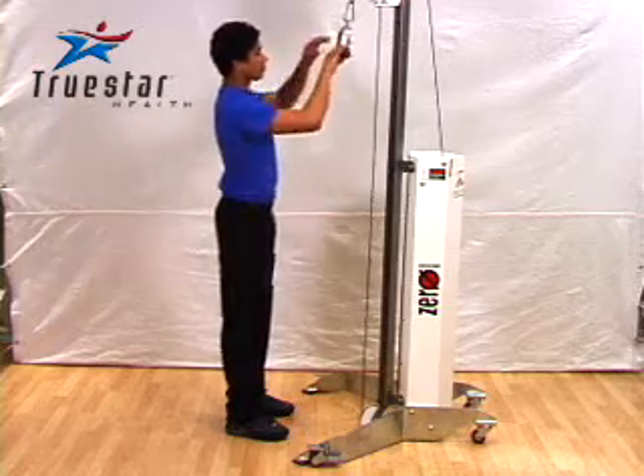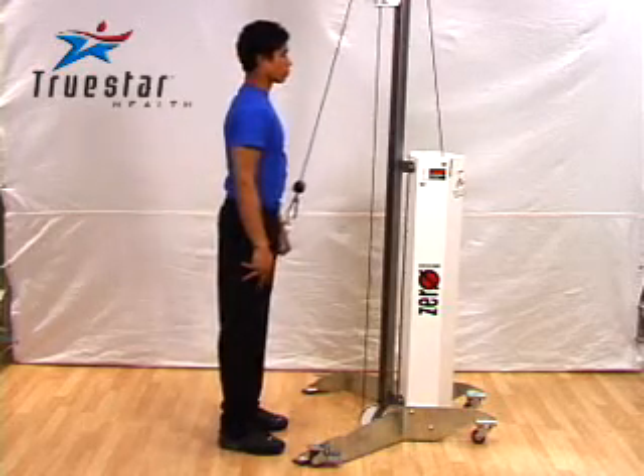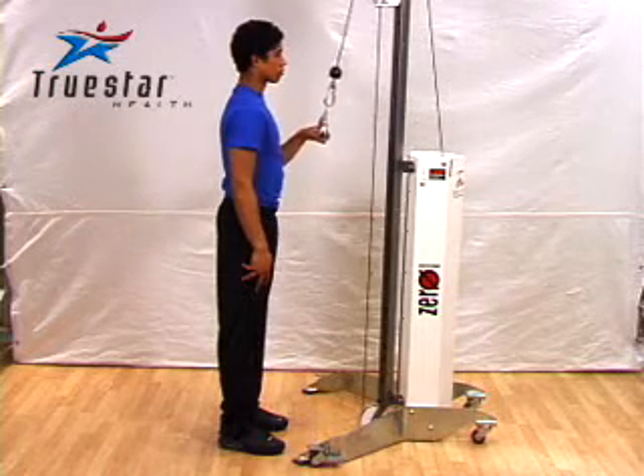As a tip, resist the temptation to move your elbows or to lean forward. Try to keep your elbows forced back and your chest pushed out throughout the movement.